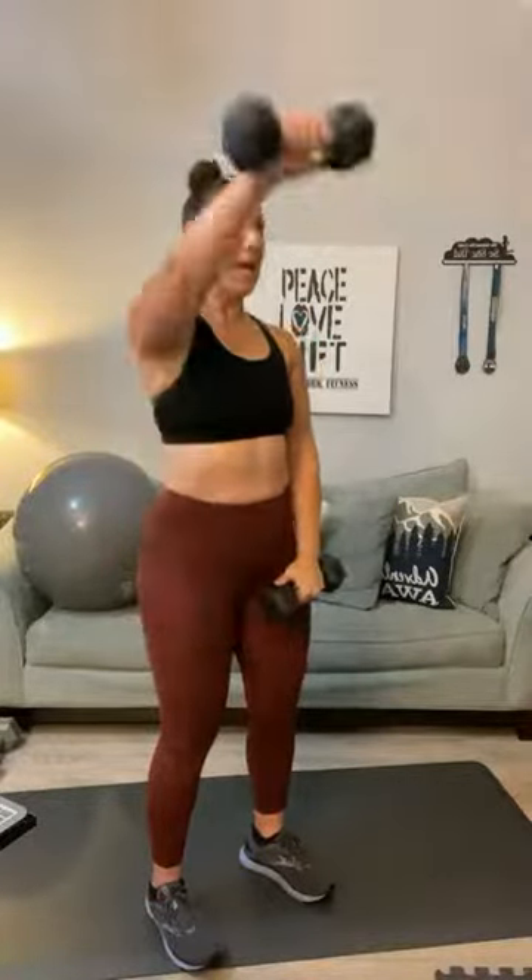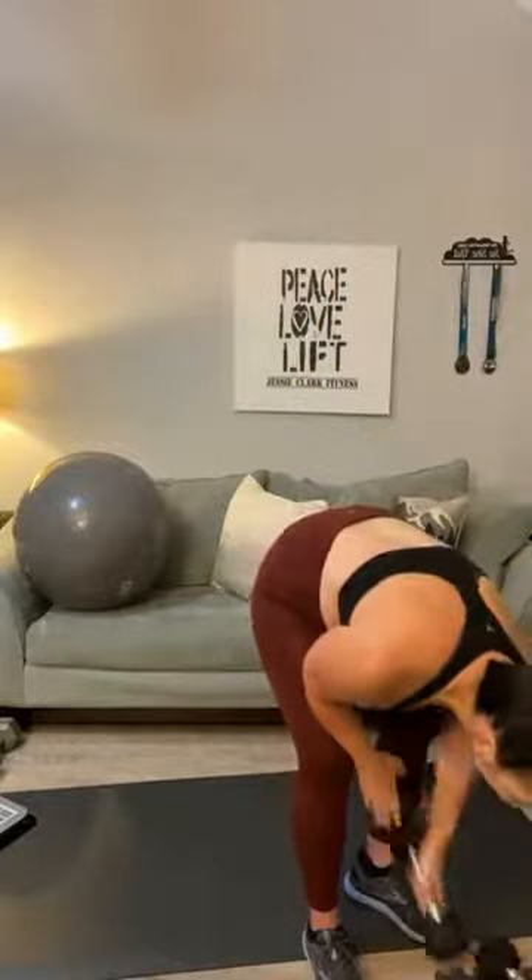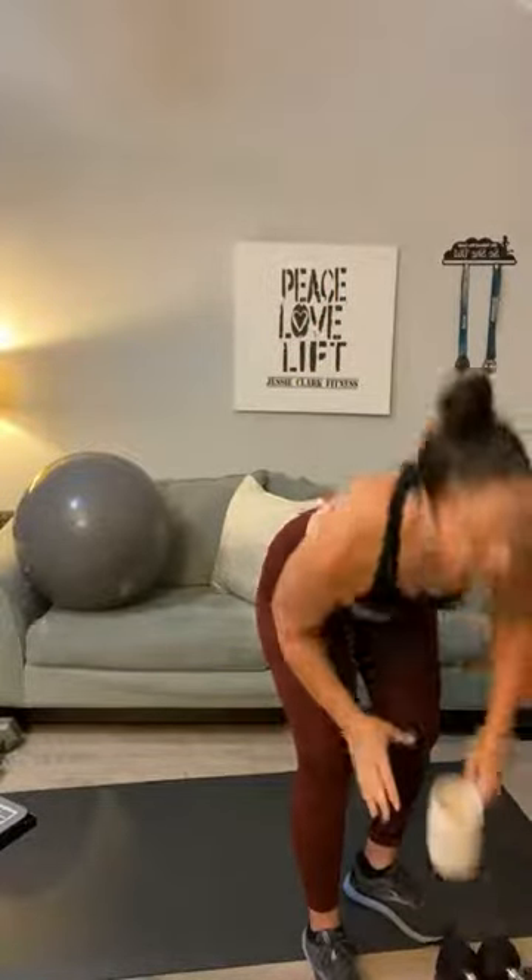Front raise singles — bring your weights in front. One, two, three, four, five, six, seven, eight, nine, ten, eleven, and twelve. Set those weights down. Breathe. We've got a third set coming up — you're doing fine, your arms are feeling a little fatigued, but hopefully you've broken a sweat by now. All good signs!